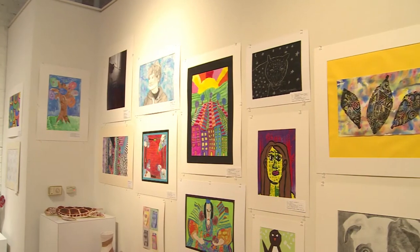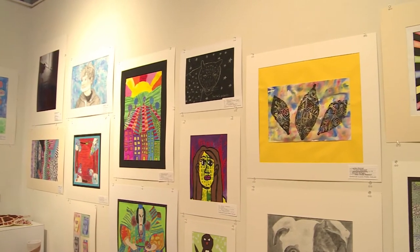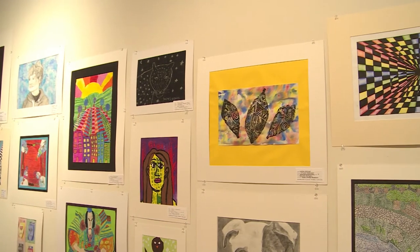The assignment was to do zentangles — to do eight sketches. A zentangle is something that calms you down when you make one.